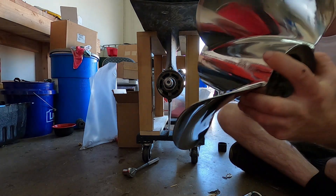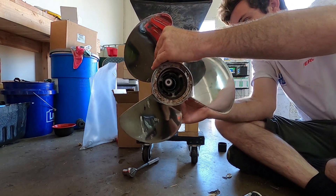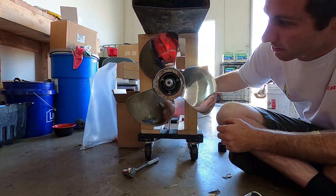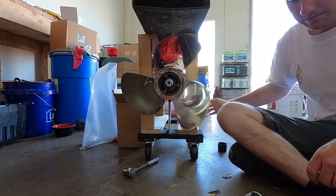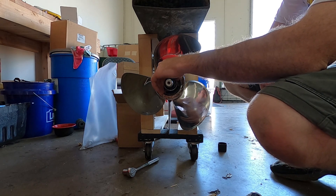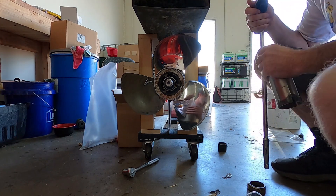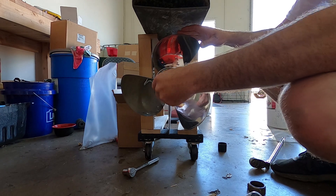Once we've done that, we're going to get our new or existing propeller, put it on, and allow it to seat all the way down. Once it's seated, we can install our prop nut. Hand thread the nut first, then use a piece of wood jammed in between so we don't scuff or mar the propeller.